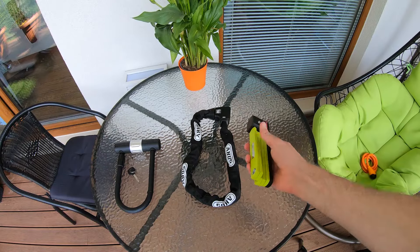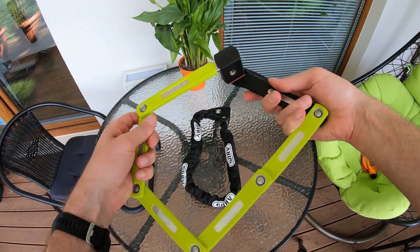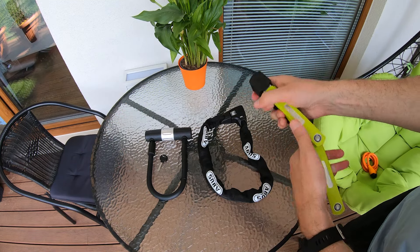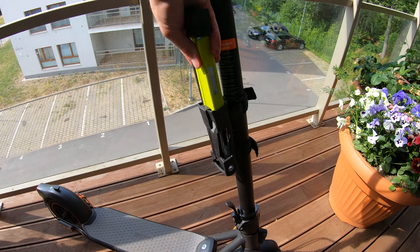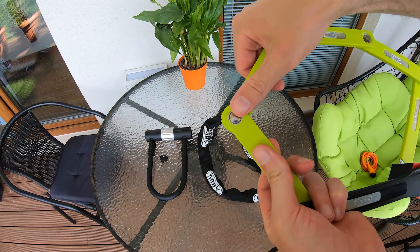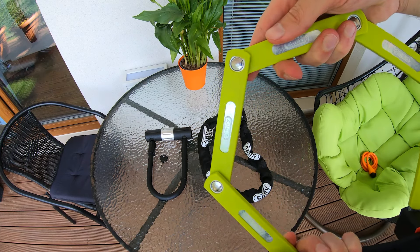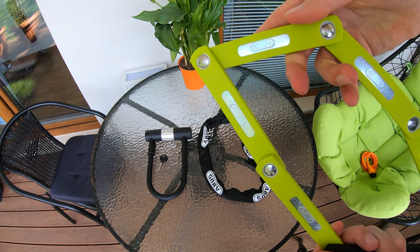And then there is the folding lock. Honestly, I like the folding lock the most. The compact and lightweight design makes it a really convenient option. Since they fold down, the lock is really easy to carry. Additionally, the lock often comes with a small bag that can be attached to the scooter. However, the folding lock is not as secure as a chain lock or a U-lock — it has a lot of moving parts that can be vulnerable to attacks — but it's still much more secure than a cable lock.